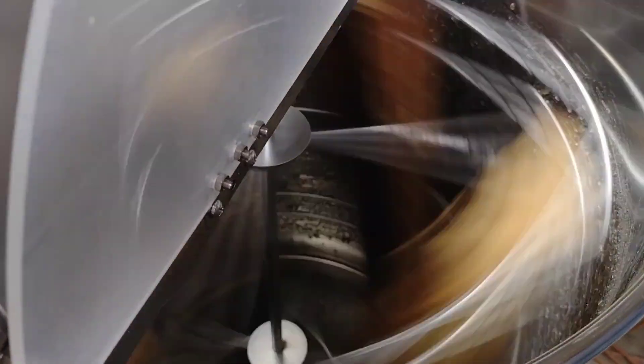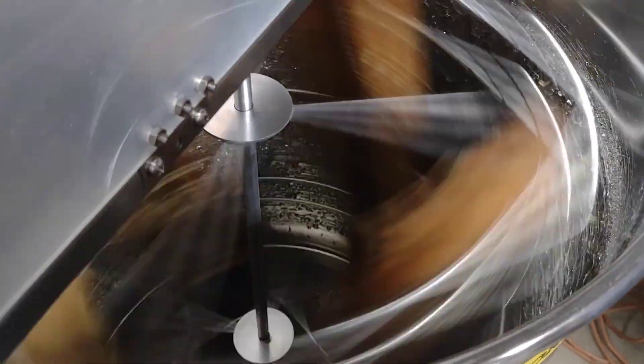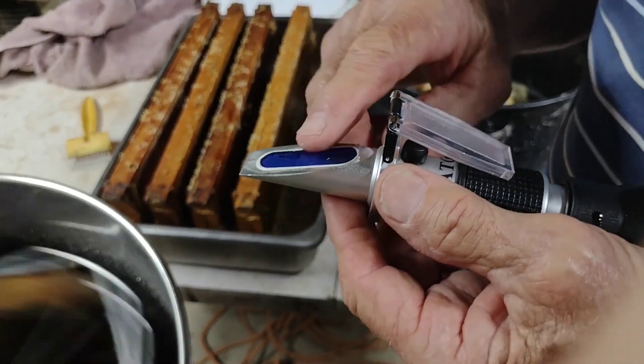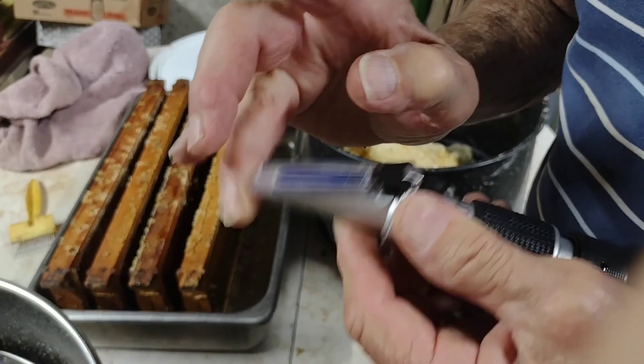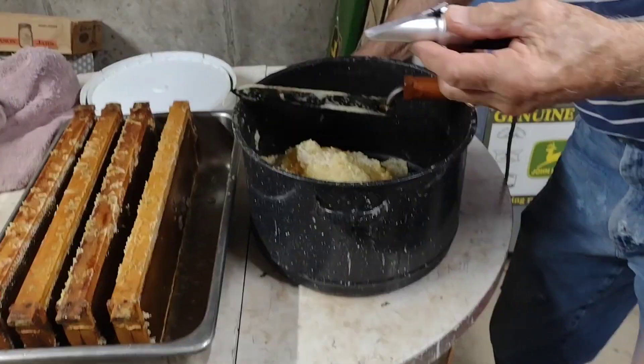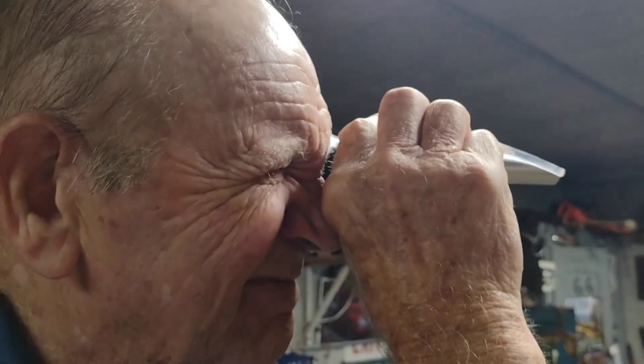Looks like it's working. It's important that the honey doesn't have too much moisture, or it could ferment. This little device can show the moisture content by spreading a thin layer of honey on the slide. Holding it up to the light will show us that today's honey is at 15 to 16, well under the recommended level of 19.